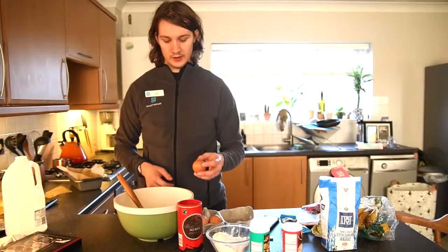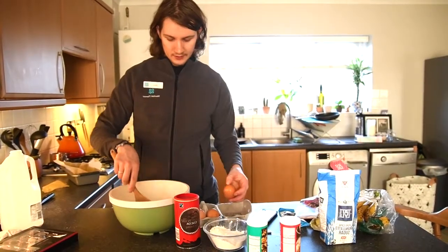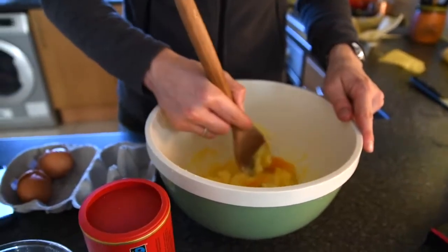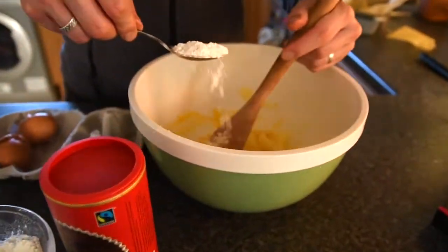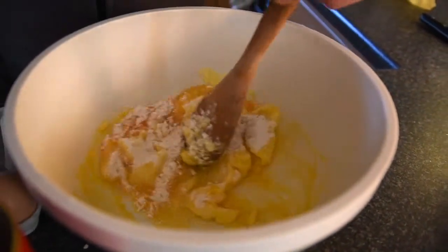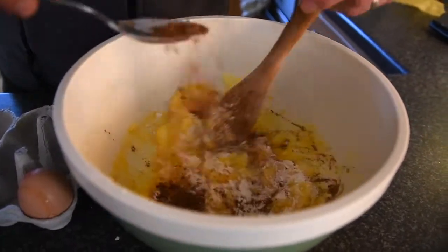Next up we're going to slowly beat in the two eggs, and then we're going to take one tablespoon of flour, slowly sift it in, and one tablespoon of cocoa powder. We're just going to keep on mixing until it's all combined.